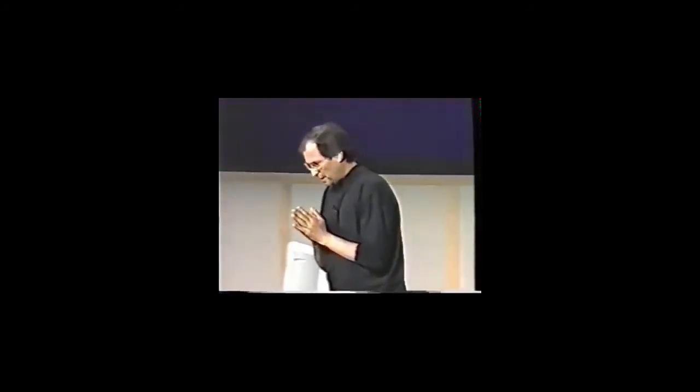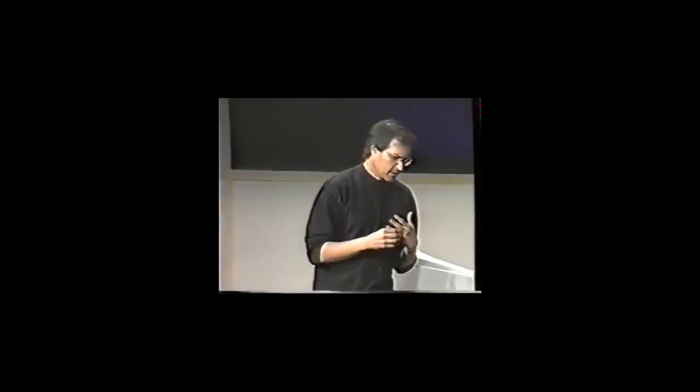Apple, fortunately, is one of the half a dozen best brands in the whole world — right up there with Nike, Disney, Coke, Sony. It is one of the greats of the greats, not just in this country, but all around the globe. But even a great brand needs investment and caring if it's going to retain its relevance and vitality. And the Apple brand has clearly suffered from neglect in this area in the last few years.